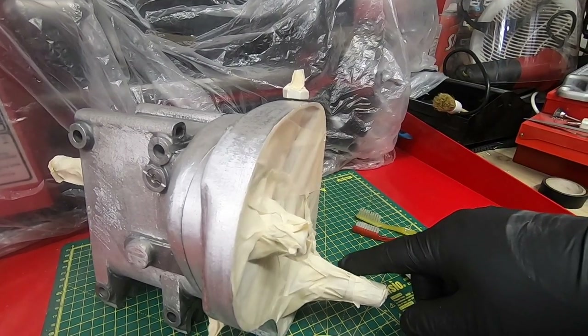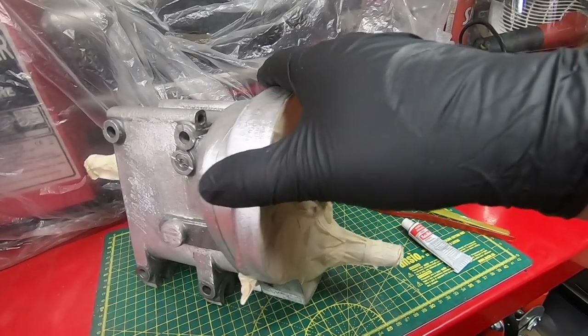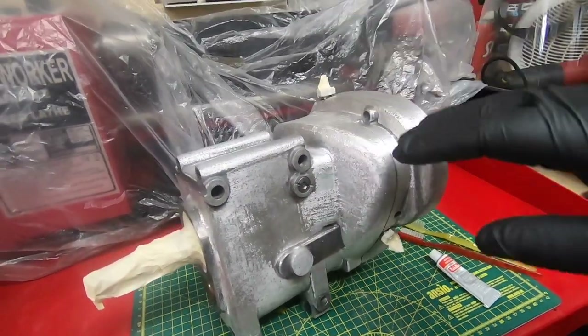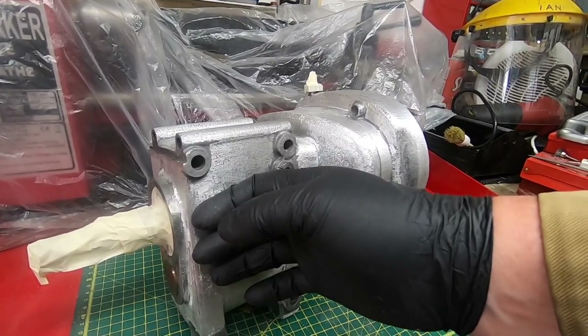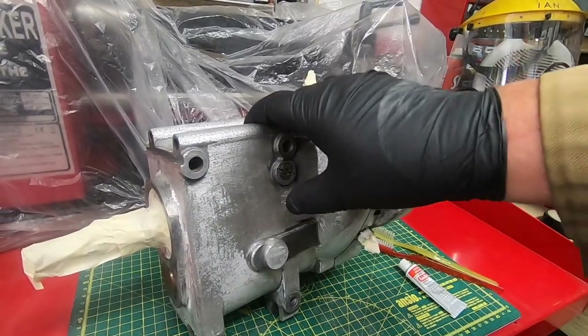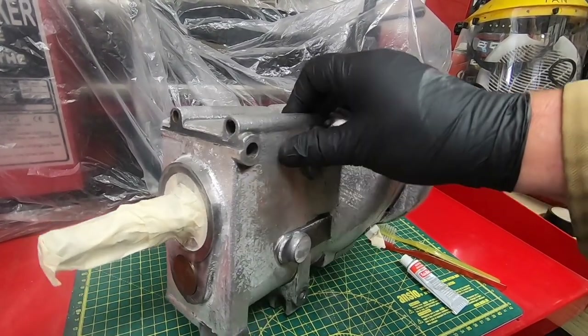The idea was that I was going to do the engine and the gearbox crinkle black, and then the outer panels gloss black. But although that would look nice, I'm just worried about touch-up. When muck gets in the paint, it goes chalky, doesn't it? And I thought this is going to be far less maintenance.